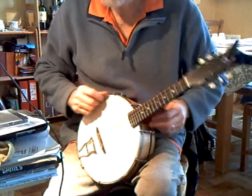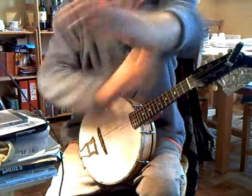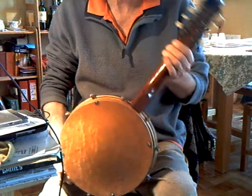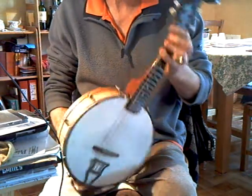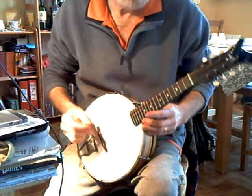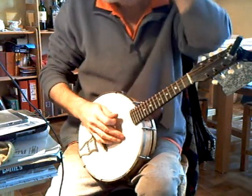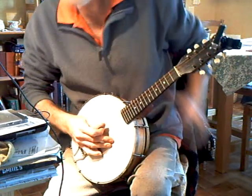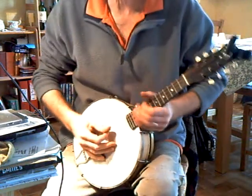This is a mandolin banjo by John Gray, made for banjo players once the mandolins went out of fashion, so that the mandolin players could actually play banjo.